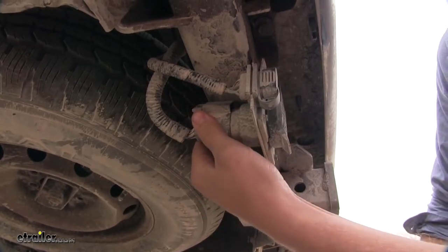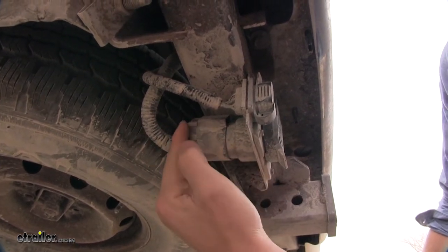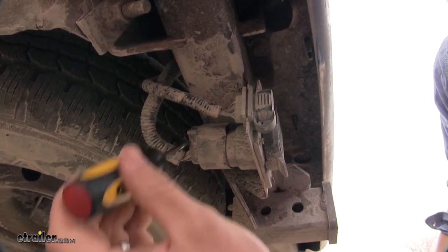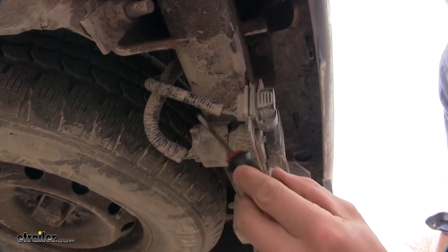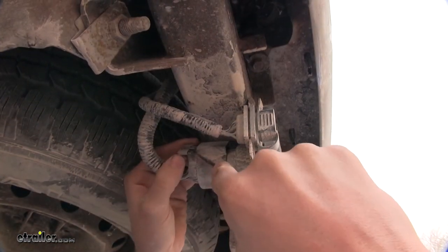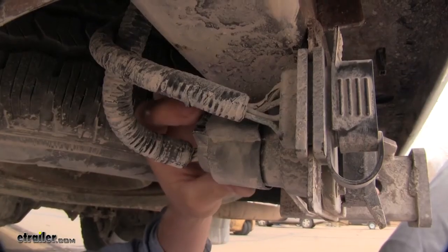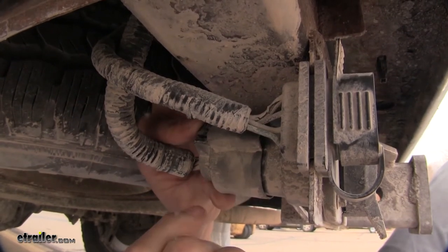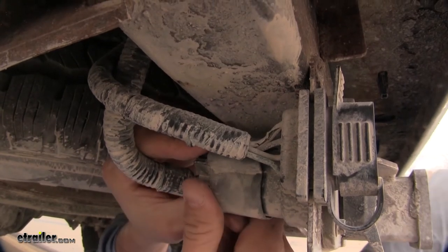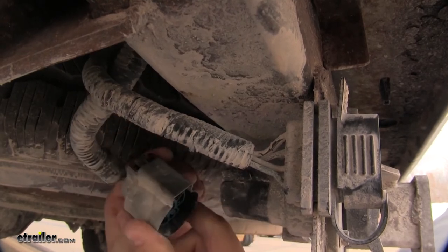The first step is to disconnect our factory seven-way. We need to pull out on the gray tab here. Now if it's stuck, you can simply use a flathead screwdriver — it just needs to be slightly pushed out. Just like that. Now we can press down on the black tab to remove it. If you can't pull it off right away, push down the tab, push it as if you're trying to put it on, and then pull backward. That can kind of help dislodge it.